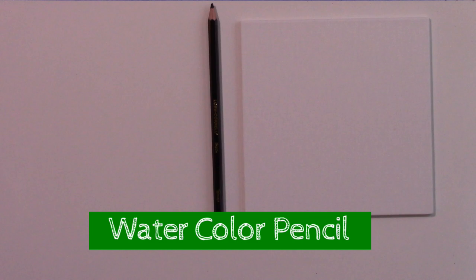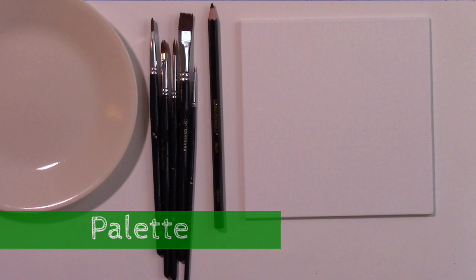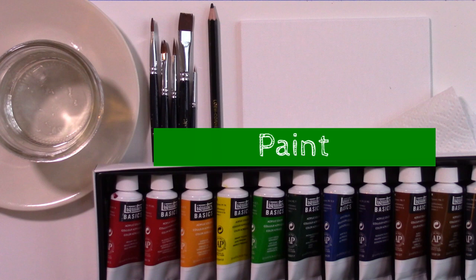You will need a canvas, a watercolor pencil, paint brushes, palette, water, paper towel, and acrylic paint.